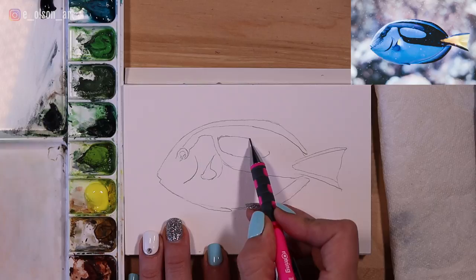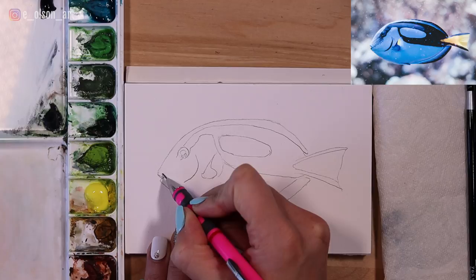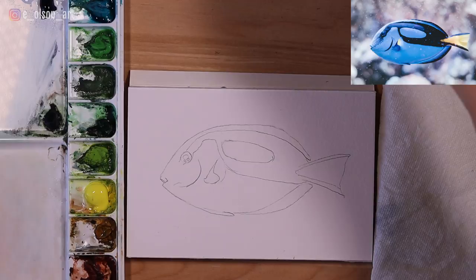We don't need to draw anything for the background — we're going to do the background entirely with paint. I'm just going to straighten out the shape of the mouth a little bit, and for the most part I'm pretty happy with our drawing. So once you've got your drawing down, make sure that you're organized and have all of your paint wet and ready to go. I like to spray it with my spray bottle to get the paint activated and flowing.